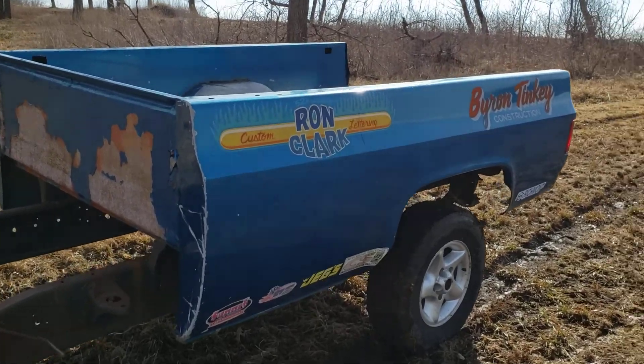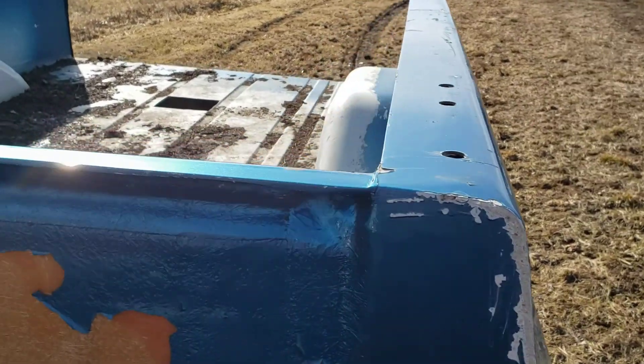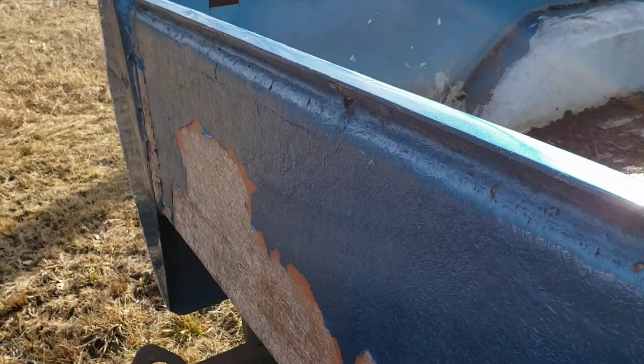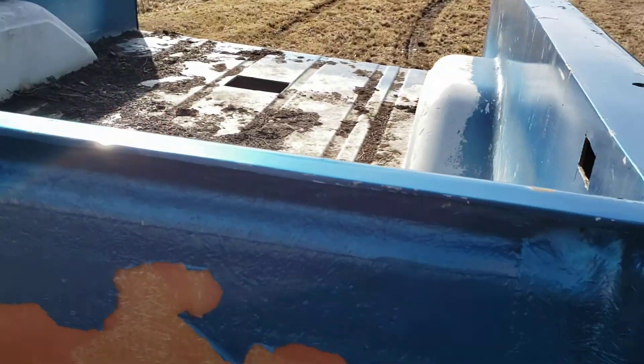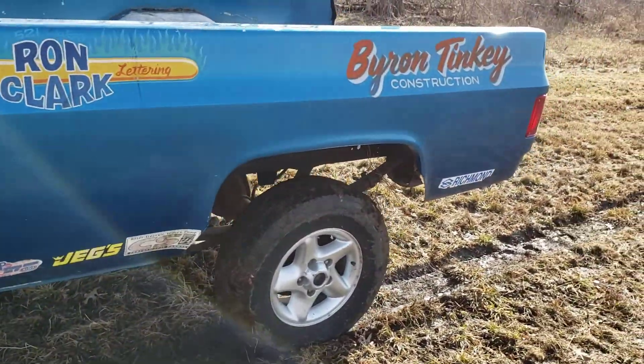So I just picked this up. It's a completely fiberglass square body bed. It's obviously a little different from the steel beds up here, and the mounts are a little bit different too. But as far as the sides go, they're pretty close.